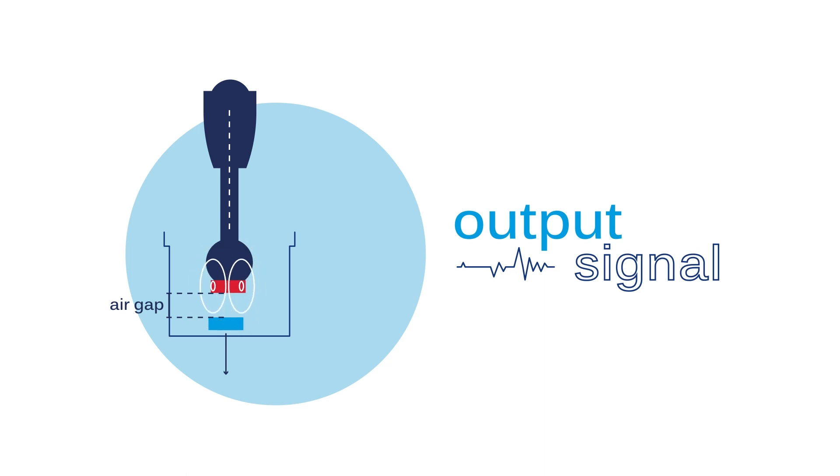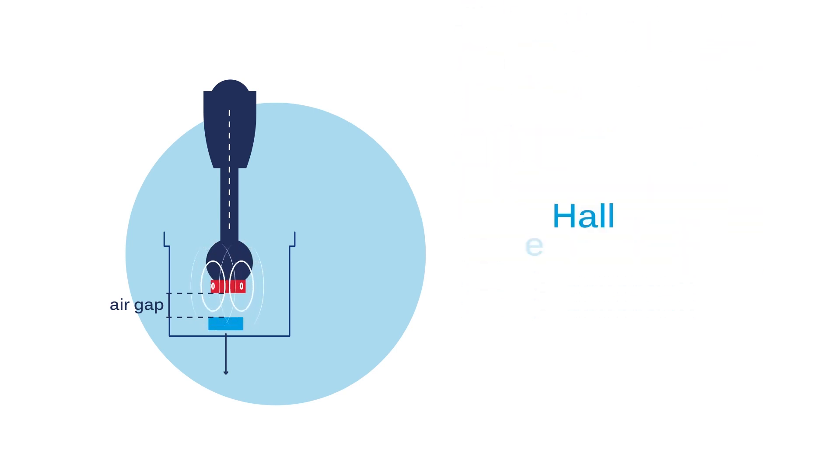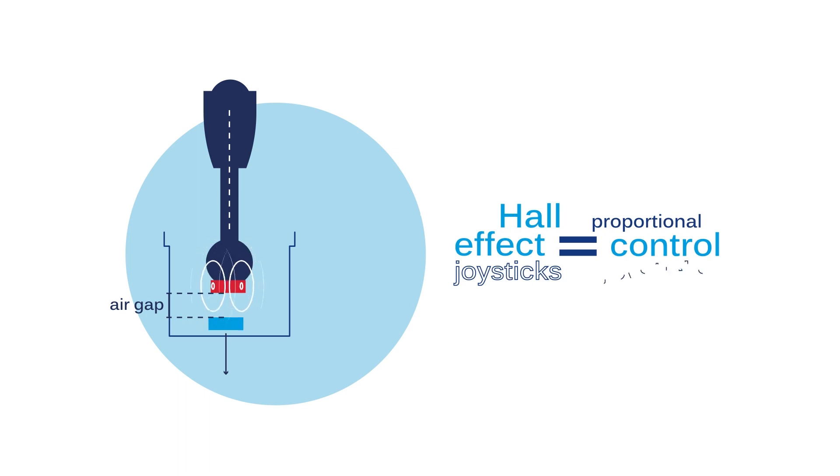The output signal is proportional to the deflection of the axes of the joystick handle. This is why Hall Effect joysticks are also called proportional control joysticks.